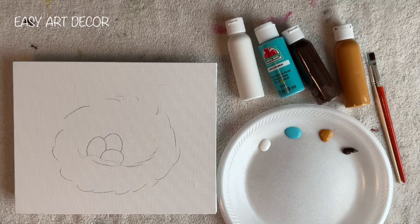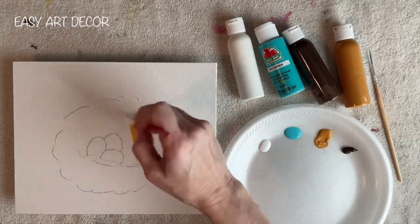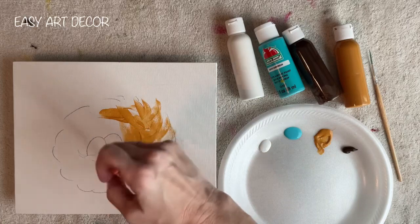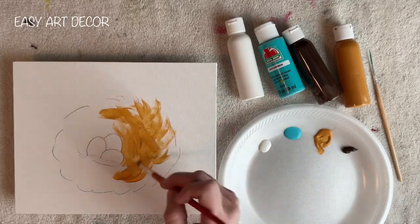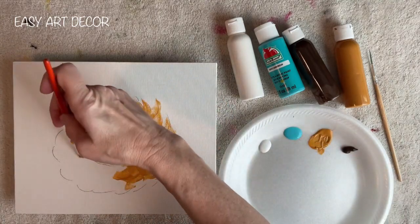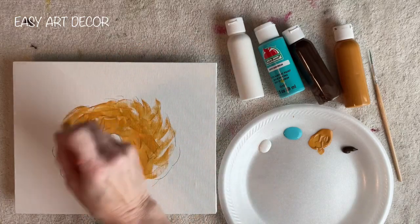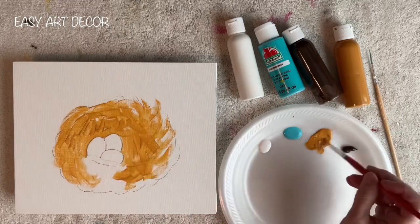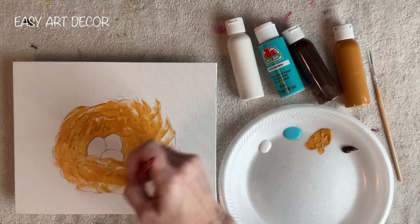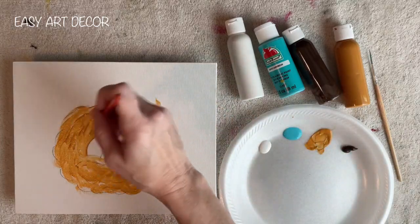Now, I'm leaving my background white. You don't have to do that — you can paint it another color, but I'm leaving mine white. So I'm just focusing on the bird's nest. These paints I use, I just use whatever I have on hand that I like the color of. So don't feel like you have to go out and buy expensive paints. This is just craft paint, and very cheap brushes. And I'm doing this on an 8x10 canvas panel.